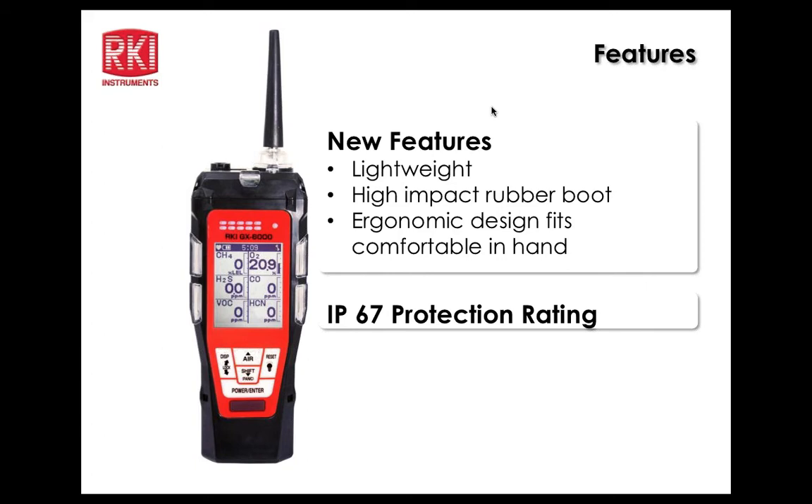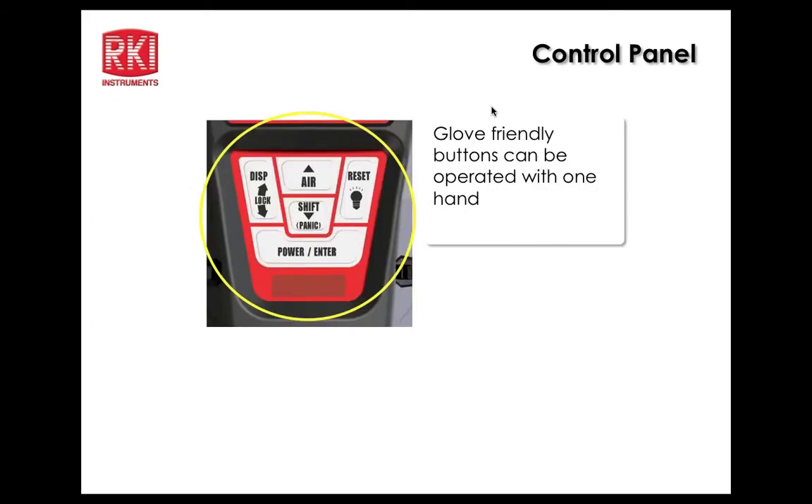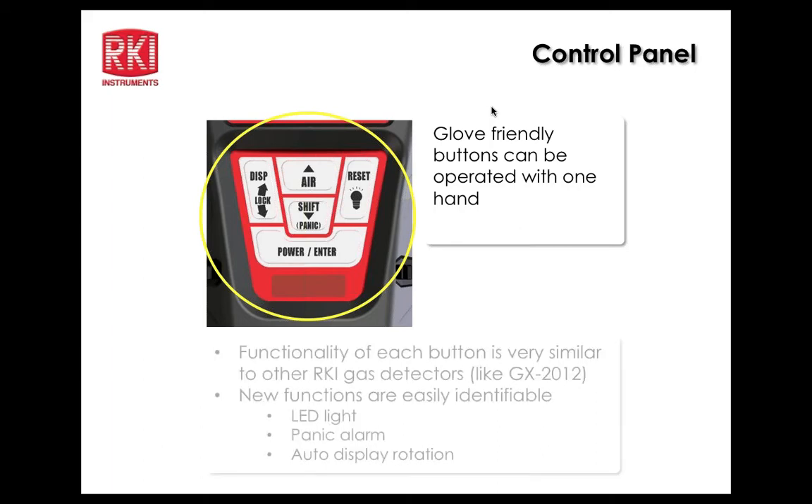It has an IP67 protection rating, which applies to the unit not considering the inlet and exhaust fittings. It operates on 14 hours on rechargeable lithium-ion batteries and eight hours on alkaline batteries — two different packs are available. Looking at the control panel, there's the LED flashlight indicator, the panic button shared with the down arrow, and a lock feature for display orientation joined with the display button.